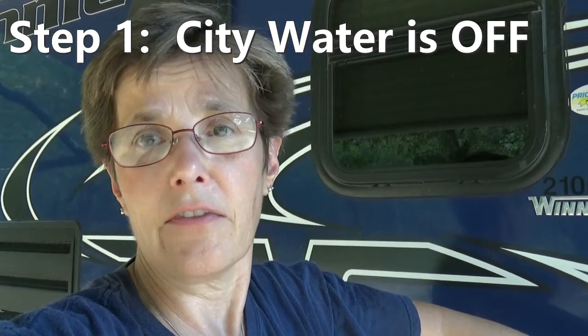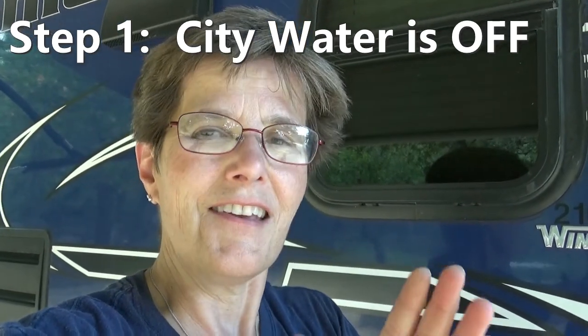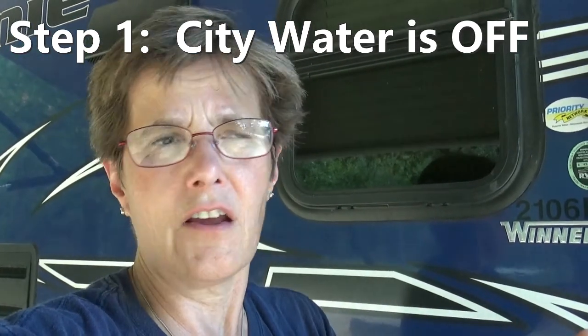I have not turned on the city water, because the solution is: there's a valve inside or connected to the water pump that sometimes gets stuck open. What that allows is your city water to backflow through the water pump and down into your freshwater tank.